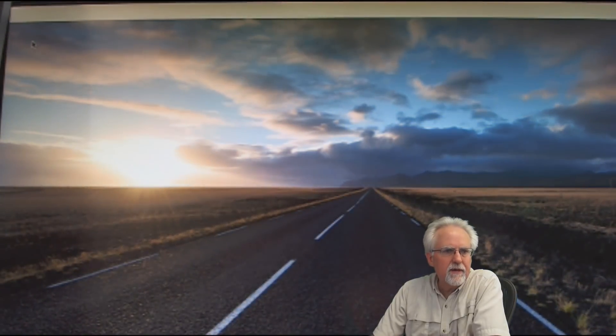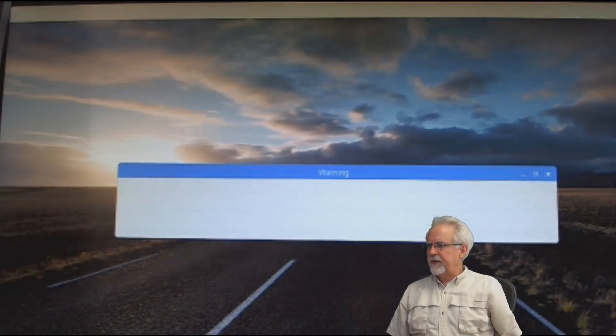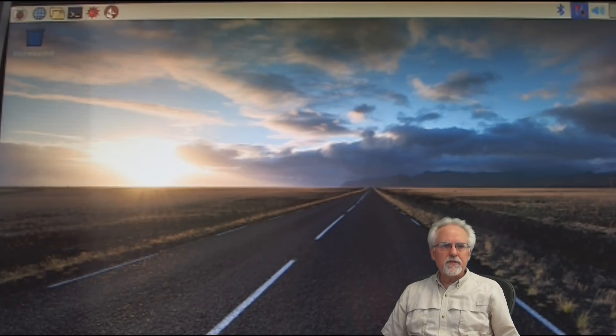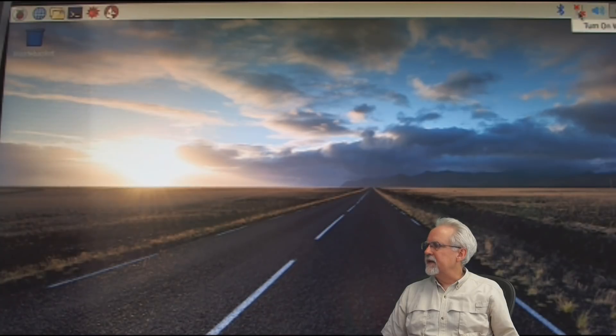What we are trying to do now is get the IP address of the Raspberry Pi Zero. It looks like I'm seeing some signs of life over there — I do believe it is booted. And if you look up here in the upper right, this is your Wi-Fi indicator. It says that it's not on, so I'm going to say turn on Wi-Fi. And I got the little happy Wi-Fi signal.